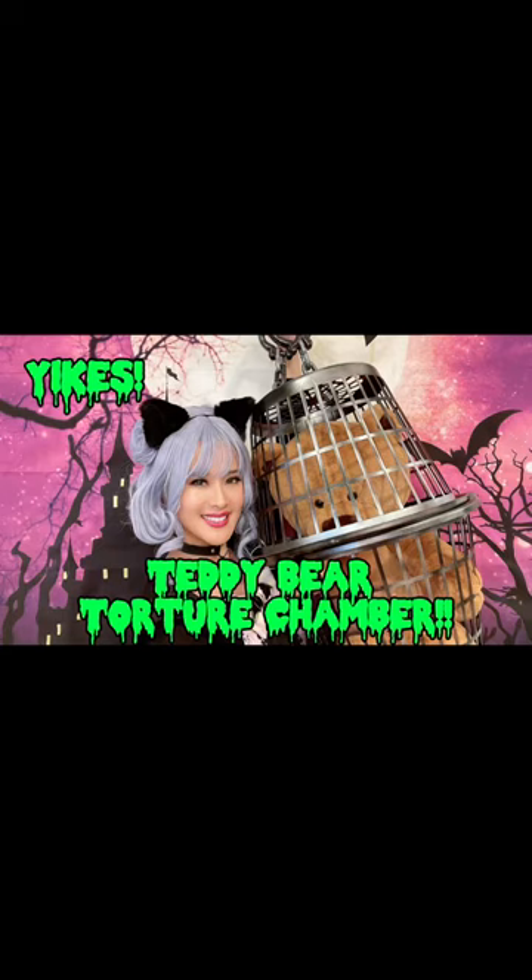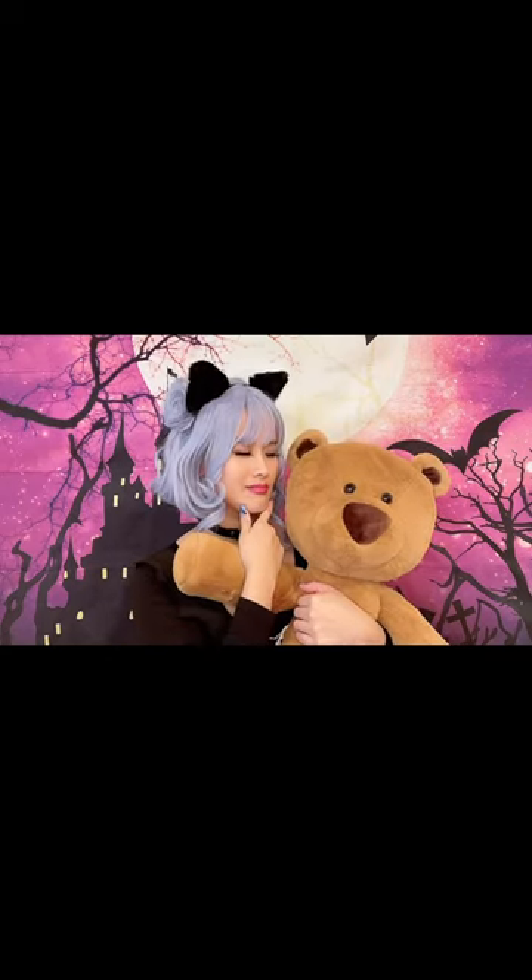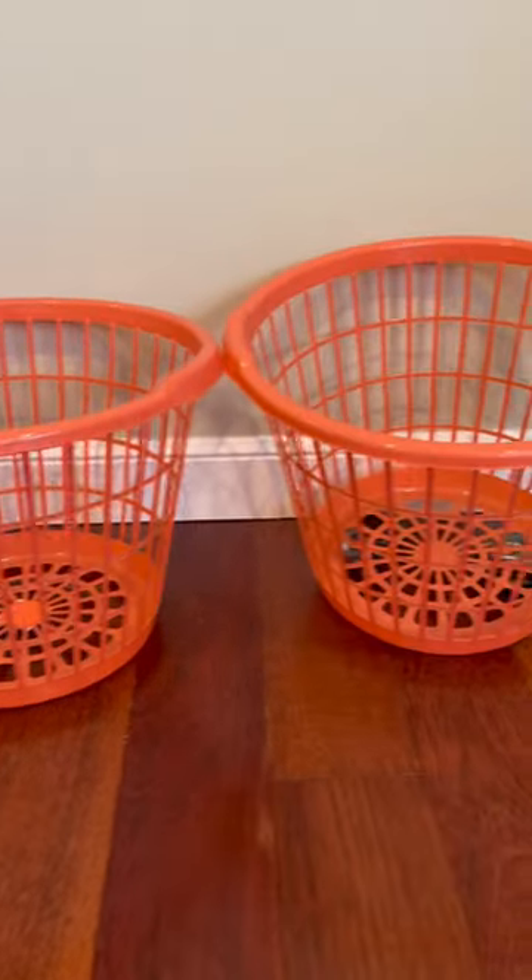Hi everyone, welcome to my channel! In today's video we will be making a spooky cute teddy bear torture chamber. We all have our favorite teddy or that super cute stuffy that we would just love to incorporate into our Halloween decoration. Here's an idea of how they can join you in the festivities.